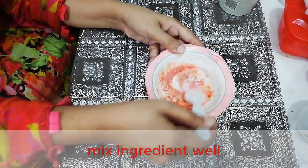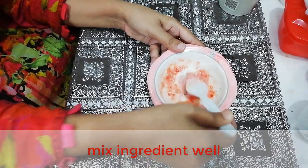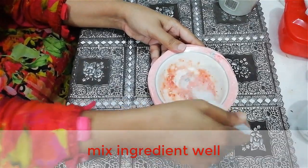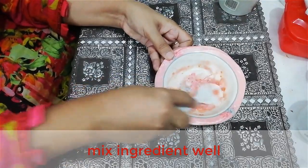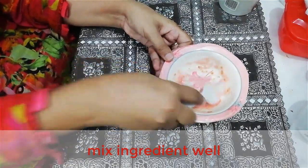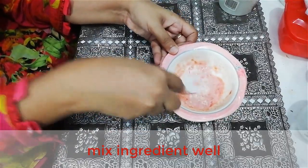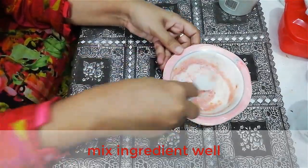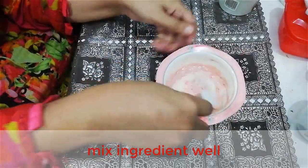Tomato removes blackheads and whiteheads, dark spots, and dark circles from your skin. It also slows the aging process of your body, facial muscles, and forehead. Mix it very well for effective results.